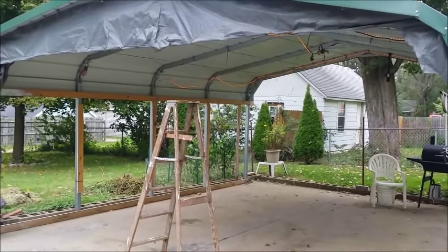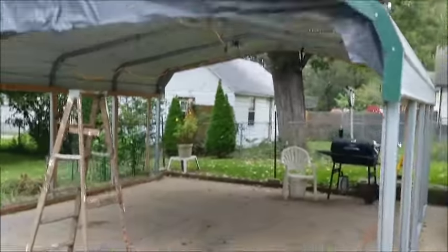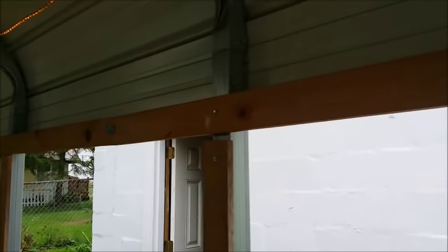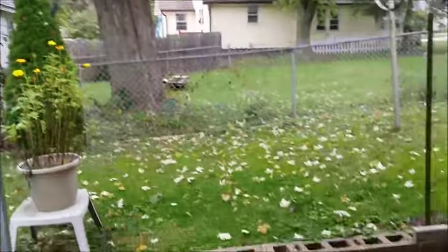I'll show you how we enclose this carport for the wintertime. We like it open in the summer so we get air and can sit out underneath it. I've already done some work as you can see. This is what I've done — I put a wood frame around the metal framing, and they're really screwed tight to the metal framing. We're going to close this so we don't see all the outdoors, the snow and all that. This is the big task I'm going to be doing.